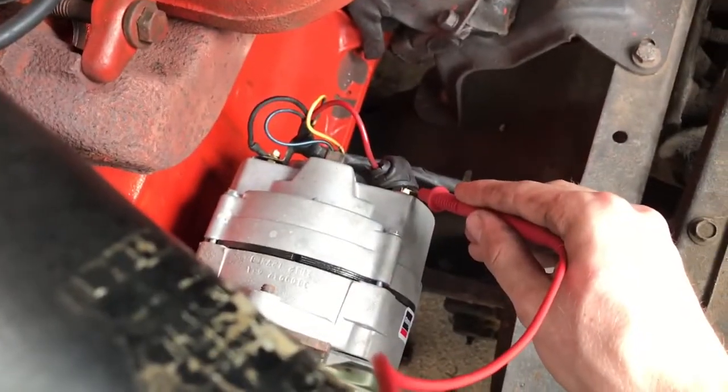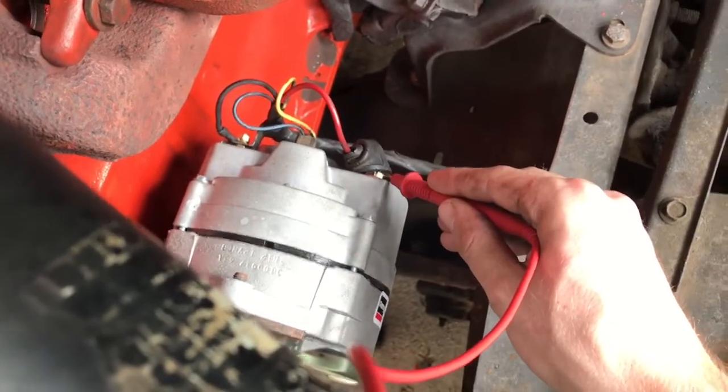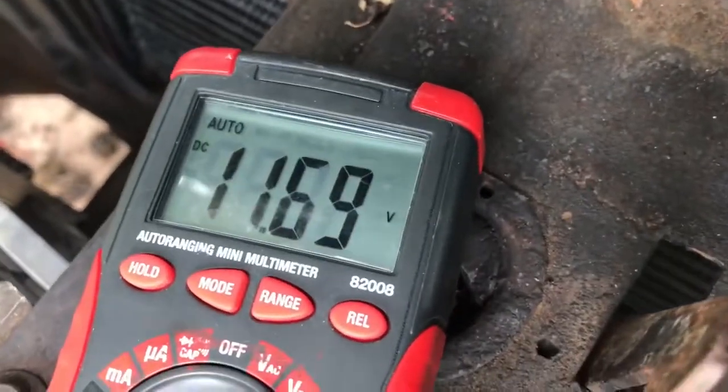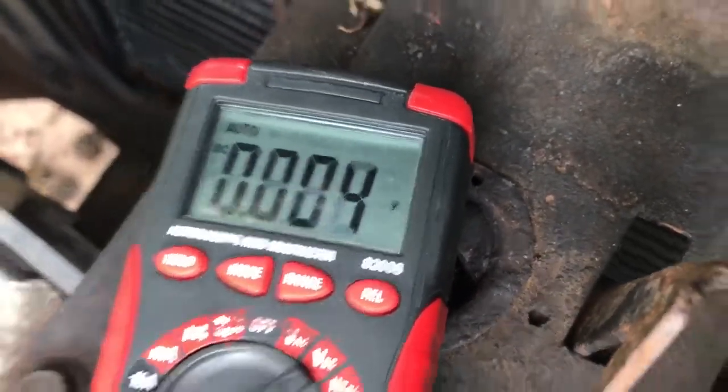Next you want to test the alternator. Put the positive poker here and the negative on the body or there. You should be getting 13.5 to 14 volts. But we aren't, which means our alternator isn't getting turned on.